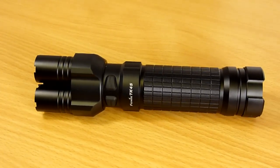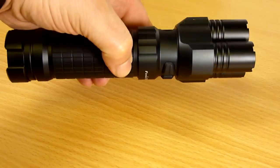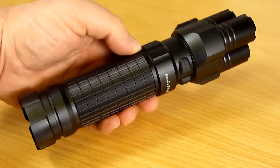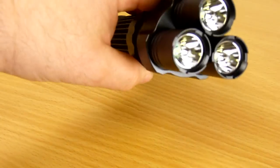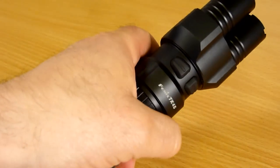Hi folks, Rob here at thephotonshop.co.uk bringing to you today a detailed first look at the brand new Phoenix TK45 searchlight. The TK45 is a very unique light styled after the minigun. As you can see, the three heads resemble the rotating barrels of a minigun. The light has four lighting levels up to a maximum of 760 lumens, features three Cree XPG R5 LEDs each housed in its own smooth reflector, and it has the brand new Phoenix Sidewinder tactical switch system.